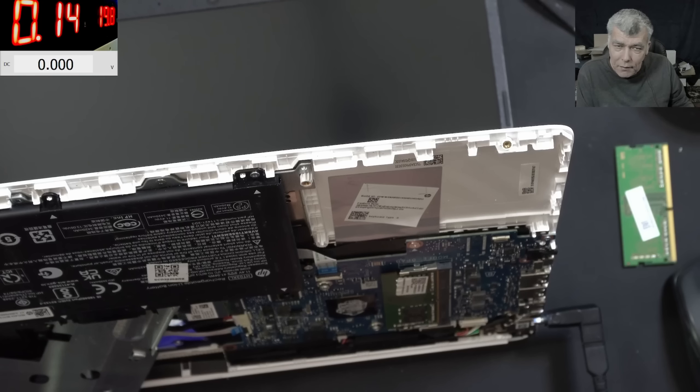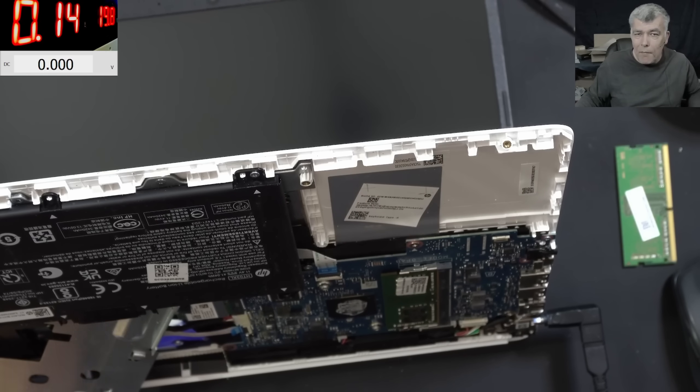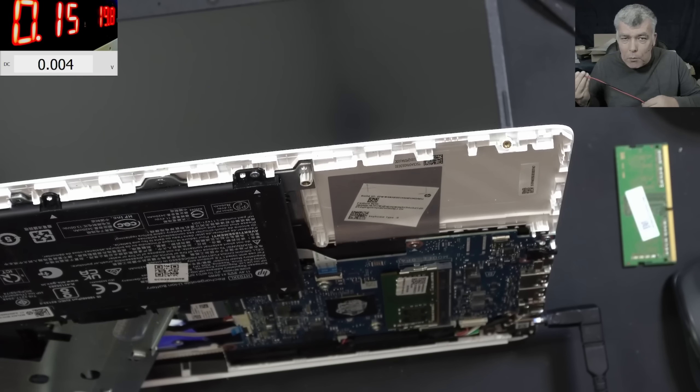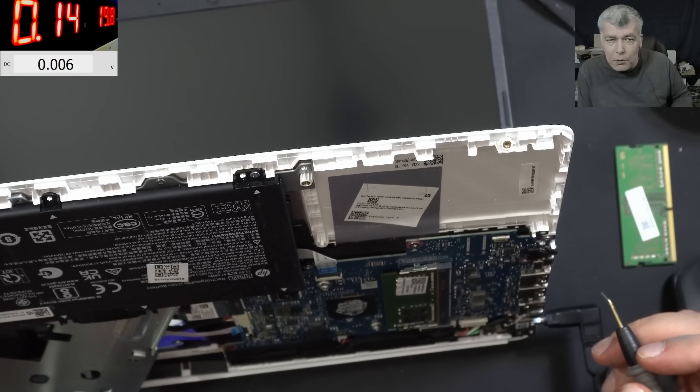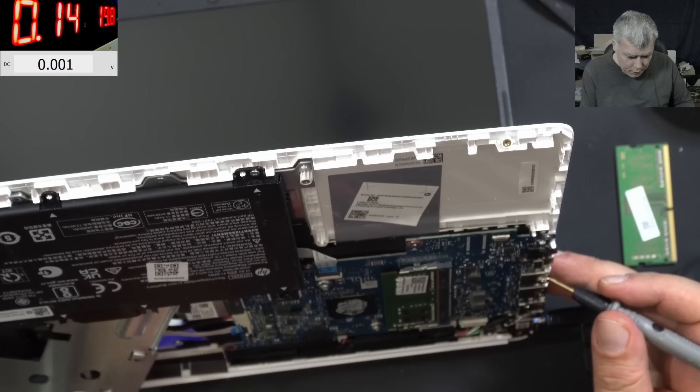This is a good sign. Of course we reset the BIOS and took out the battery, so it's normal for the laptop to restart. It's stuck at 140 milliamps. We see no change - that means the problem can be from the RAM slot. It's rebooting - let's keep going.